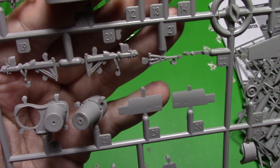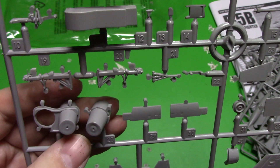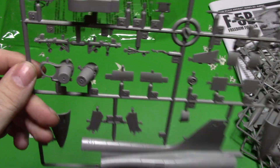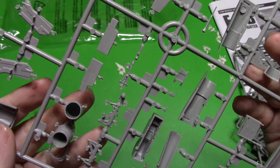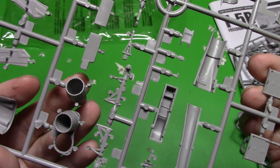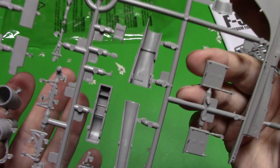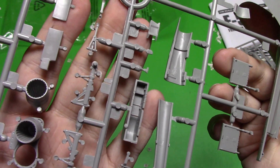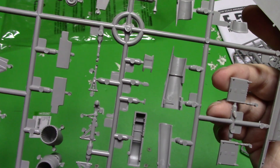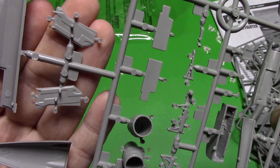Our landing gear — and interesting how it's got one engine in and one engine out. That's a very strange way of doing something. I'm not sure why they would have tooled it like that. They're very highly detailed on the inside there. The landing gear might be a tad soft but it's okay. The inside of all the doors looks great — you can see the gear doors here.